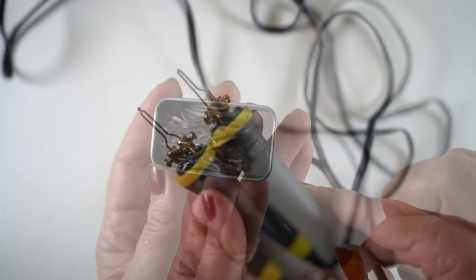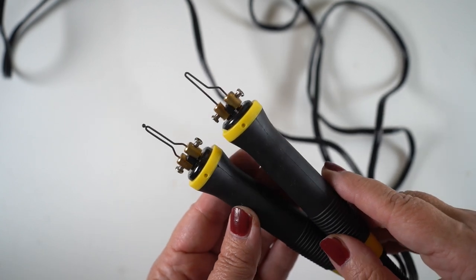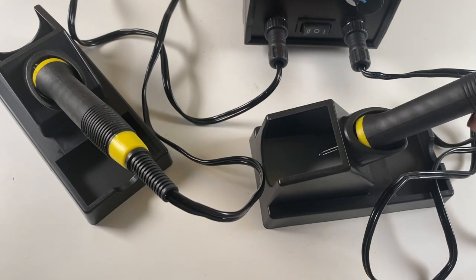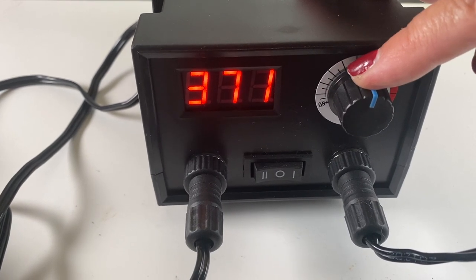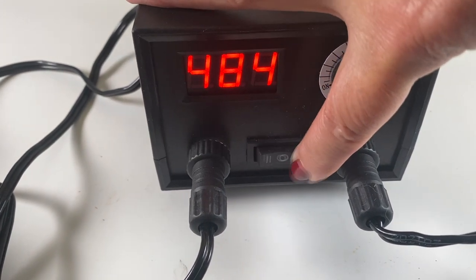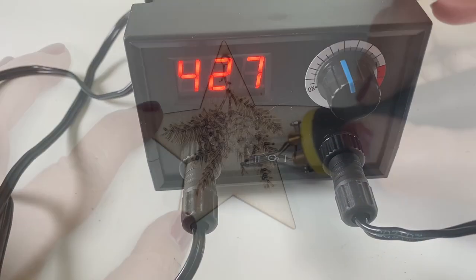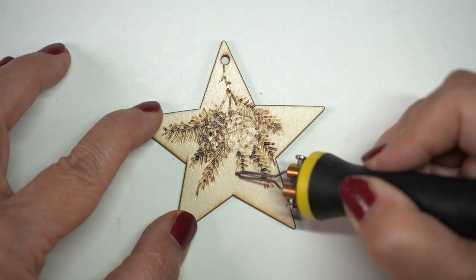Let's talk about what pyrography is. You need a tool, or they sometimes call it a pen, that has a nib on it, and there are all different shapes of nibs. My kit came with two of these pens and holders. They connect through a unit where you can adjust the temperature — the amount of heat has different effects. There's a toggle button to point the heat toward one or the other so they're not constantly heating. If the toggle is in the middle, nothing is heating, so there is some safety built in.